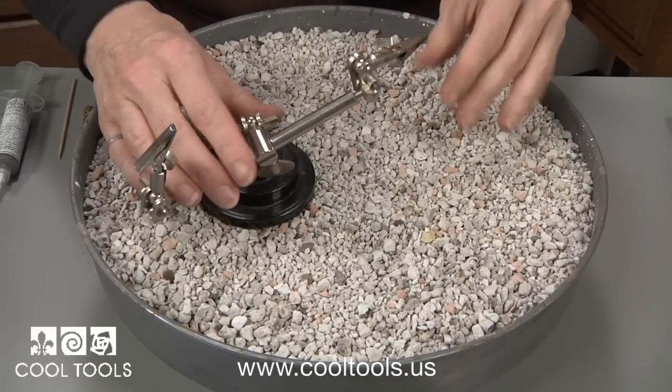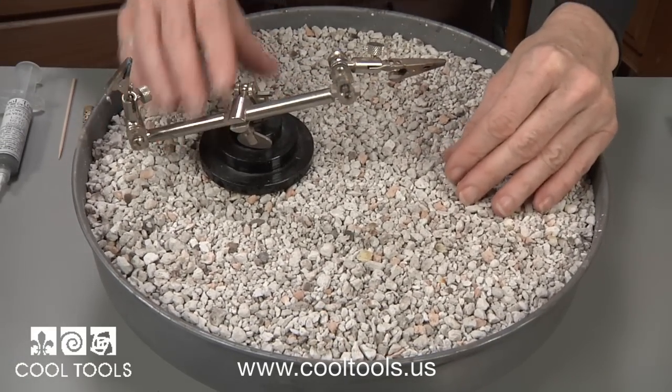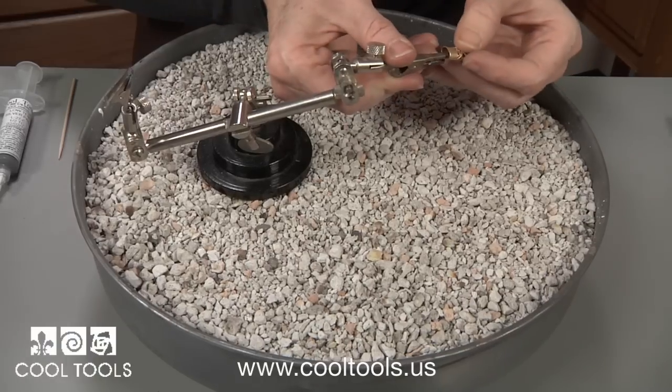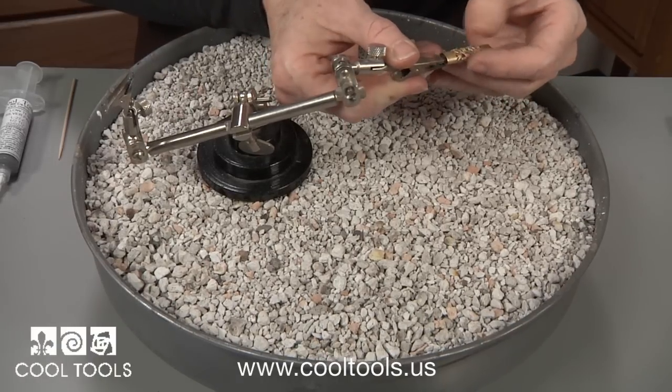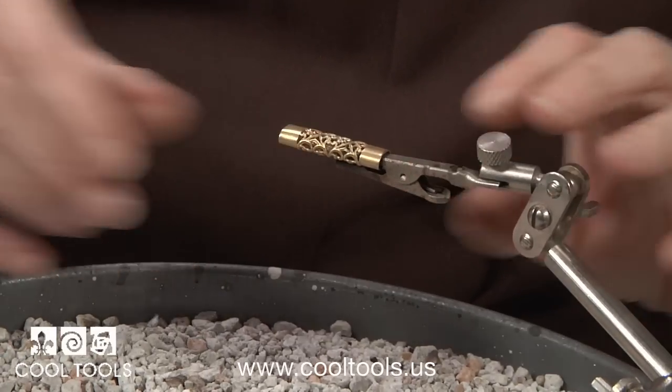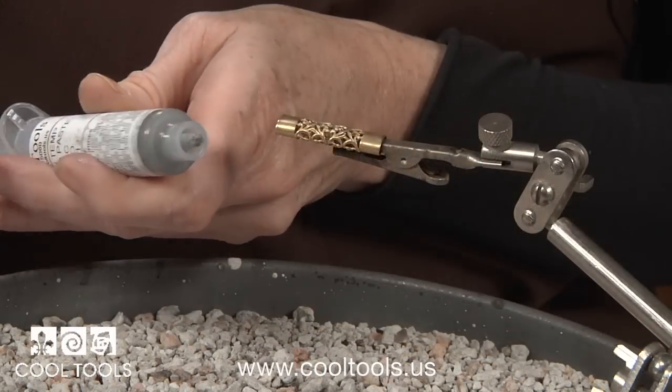This crazy looking metal thing is called a third hand. It's sitting in a rotating annealing pan filled with fireproof pumice. The alligator clip at the end holds my metal firmly and the articulated joints let me adjust this to any angle that I need.